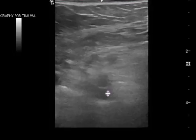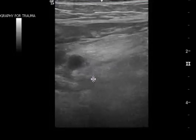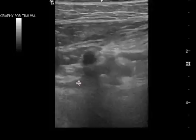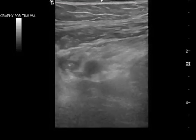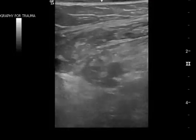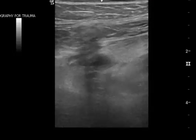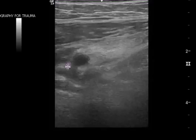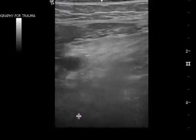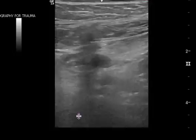The common femoral collapses completely, as does the popliteal and the distal femoral, but I am worried that what I'm seeing over here may be a saphenous vein clot. When you're compressing, there is a portion right over here that doesn't compress, and that's why I'm wondering if that is indeed a greater saphenous clot.